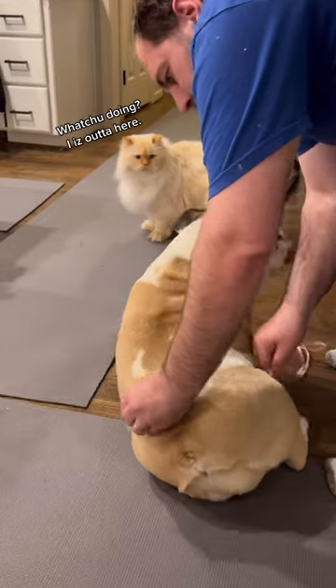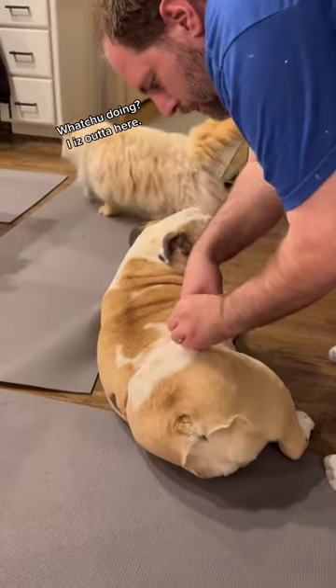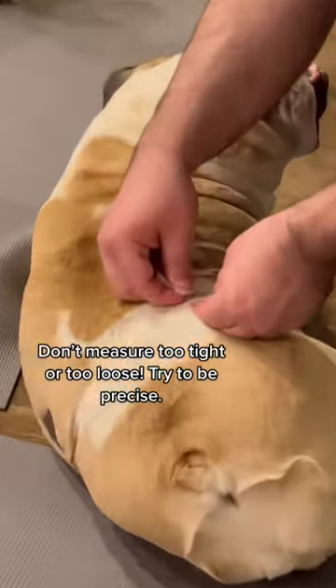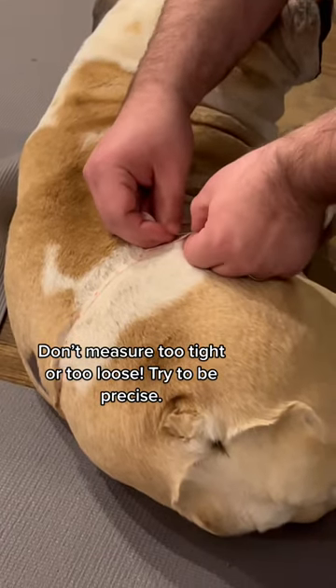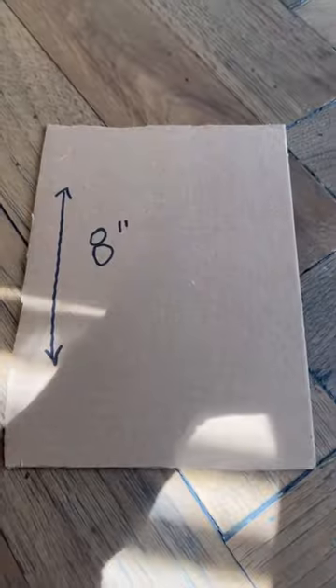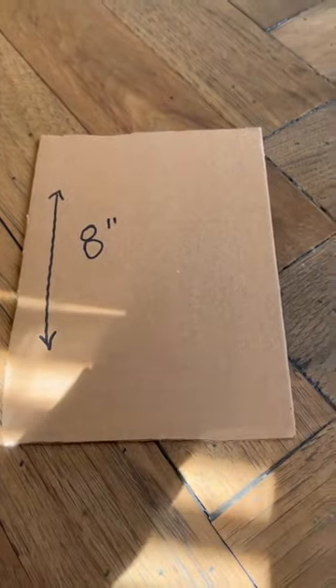First step is to measure your dog's waist. Whatever you get for your dog's waist size, you're going to want to add four inches to that number — that's going to be your elastic banding size. Cut the elastic to that size and use the extra four inches to tie the ends together.